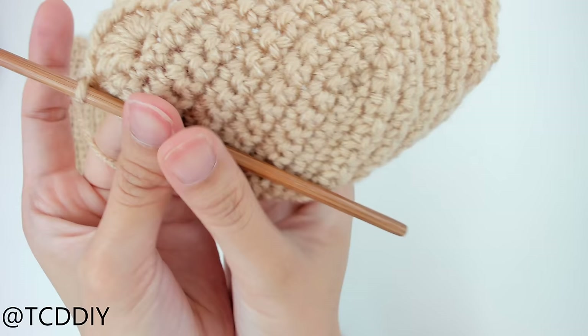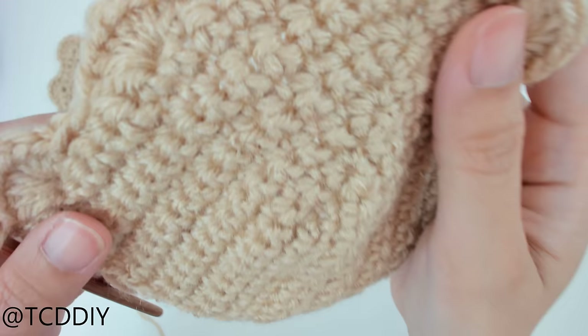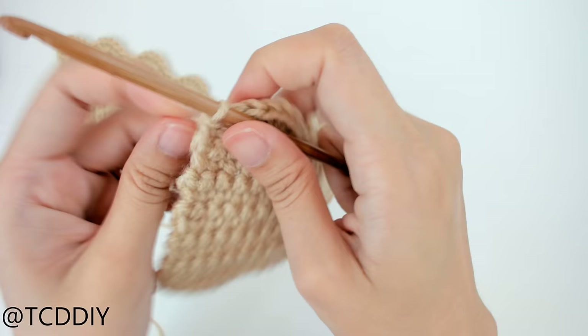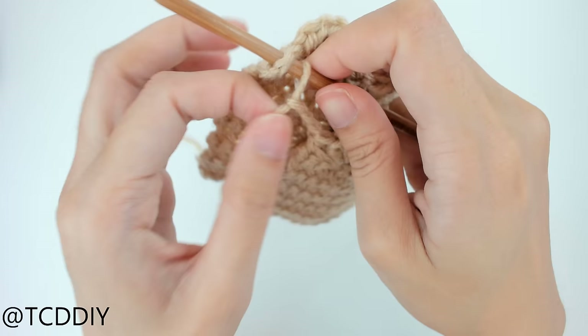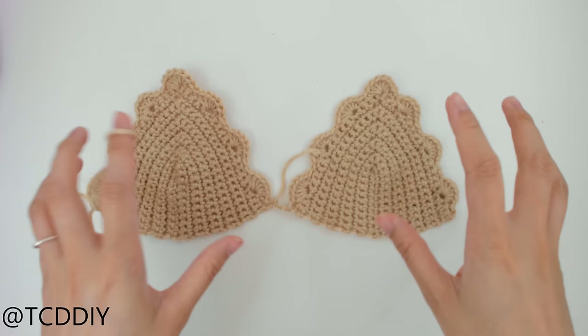Connecting the cups is a little different than normal because we have these scallops in the way — we need to make a little chain and then connect instead of going straight into the corner. Hold it up to yourself and see how many chains you need to bridge the gap between the first and second cup. Mine is just a half inch. Make that chain, grab your second cup, insert your hook into that corner loop, yarn over, pull through everything, chain up one, and cut. Now both cups are done, scallops in place, and they're connected.